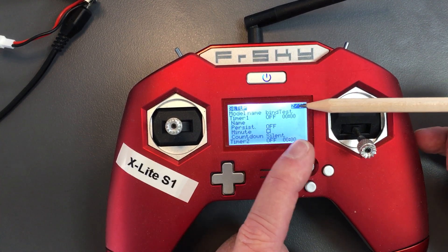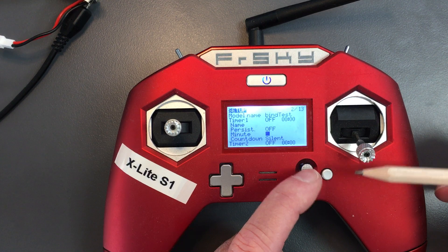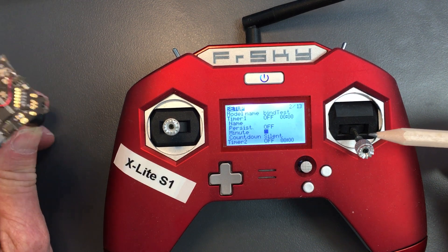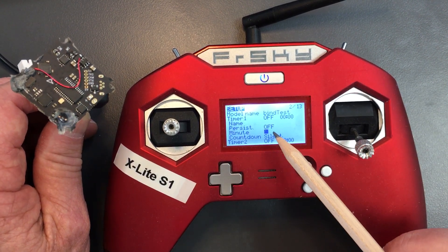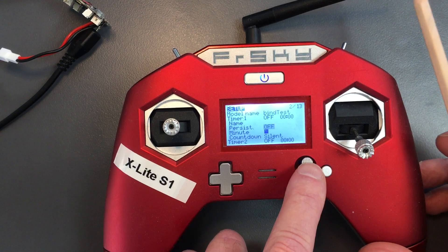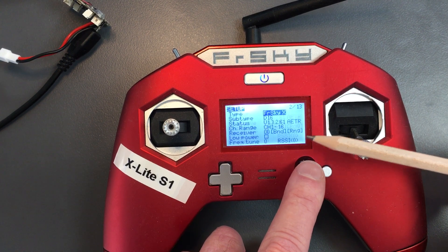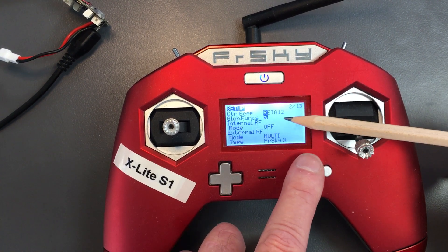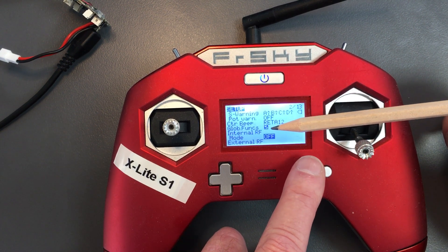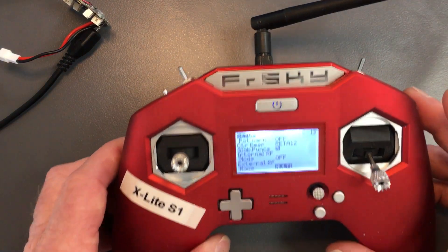I've named it bind test because I'm just doing a test on binding. I'm going to scroll down to the internal RF — radio frequency. Binding is where a model on this transmitter is paired with the receiver on the flight controller. Here is my internal RF, and to bind, I need to have the internal RF off.